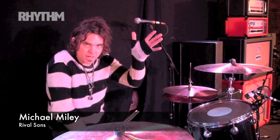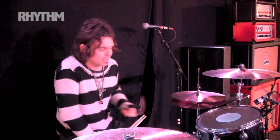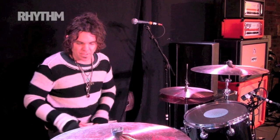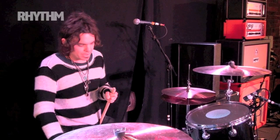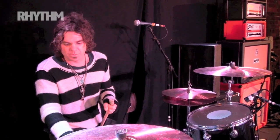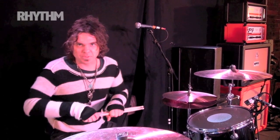Hello, everybody. My name is Michael Miley. I'm with the Rival Sons, drummer, obviously. I guess today we would like to discuss my routine when I walk up before a soundcheck. I'm kind of a tuning nerd, so I really like to have the drums sounding a certain way. And the way I tune my drums requires a daily sort of check-up.